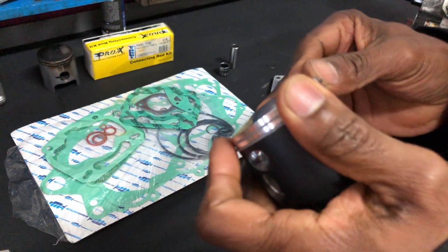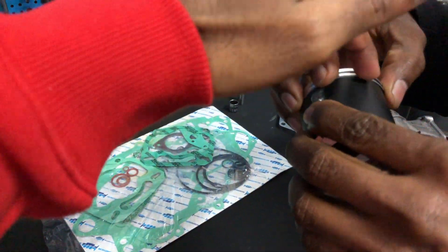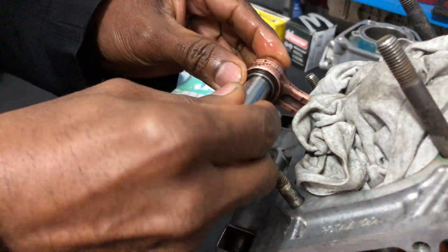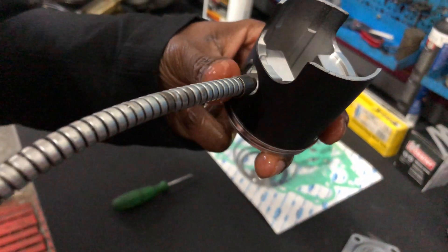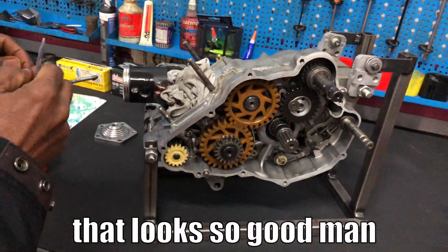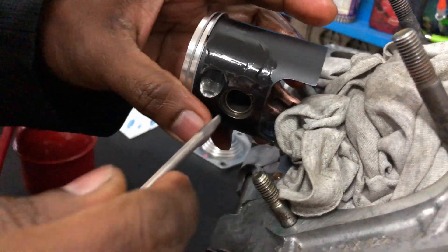Remember the electric end has to be facing the top part. Some people oil their piston rings, but it's not necessary right now — you can oil them afterwards. Make sure to move everything into place. When you're mounting the piston rings on the piston, you don't have to move them, but when you're putting the cylinder on, you obviously have to loop them. Make sure the clip is well secured in the groove — it has to be seated in there properly.